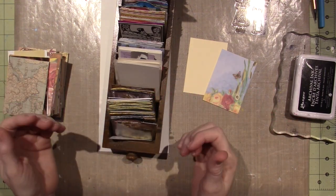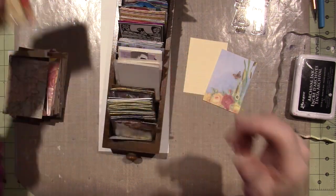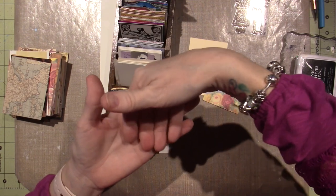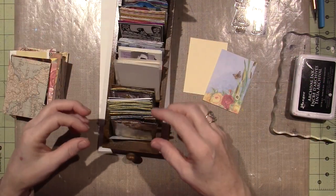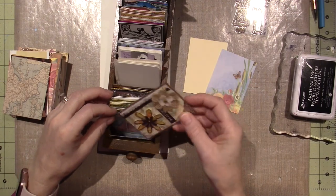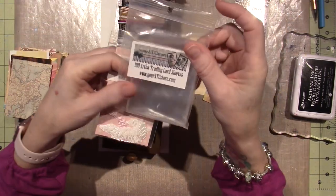Audrey always sends me ATC cards. An ATC is an artist trading card, and they're two and a half by three and a half inches. They fit perfectly in those baseball card collector pocket pouch things, so they're perfect to collect and swap and share. You can also get individual little sleeves — I got mine at the ATC store.